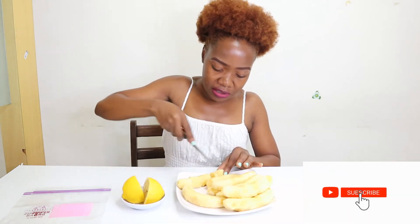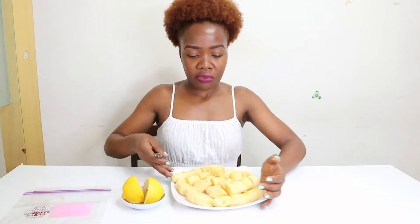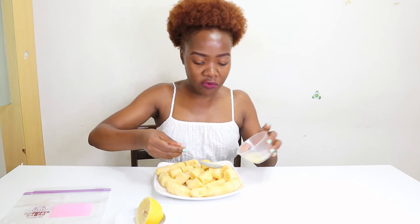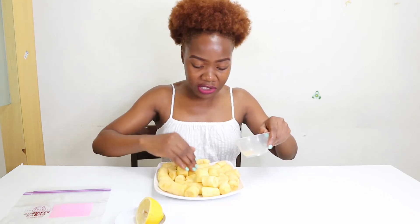Once that's done, I just cut them into small pieces. The banana is now ready. I'll take a lemon and squeeze it, then sprinkle the lemon juice over the bananas. If you have a brush, you can use it to cover them nicely with the lemon. The lemon helps them not to change color once frozen and will really help preserve them.